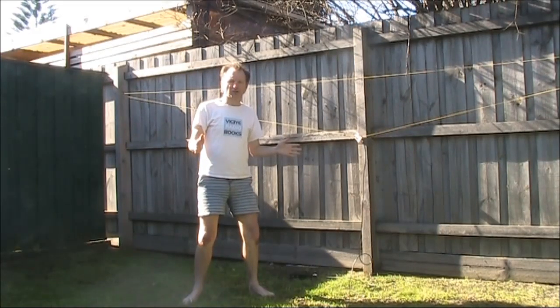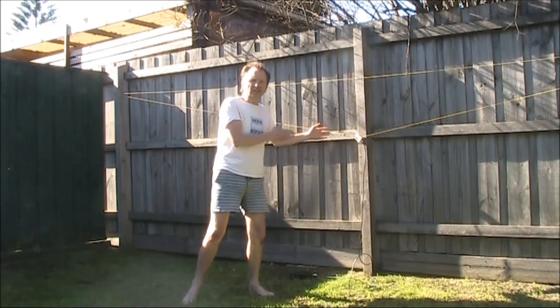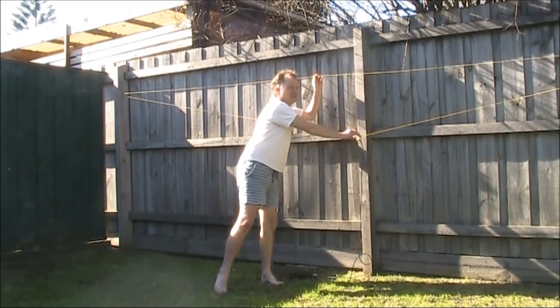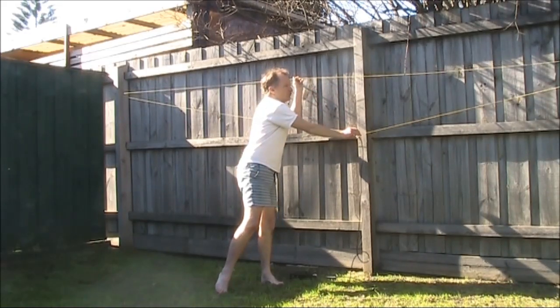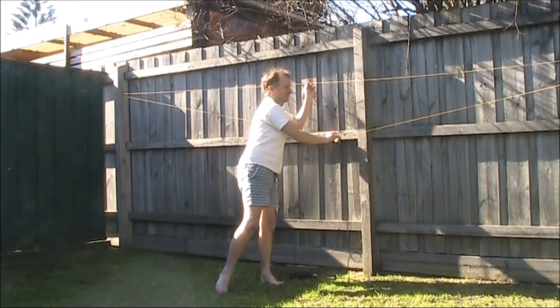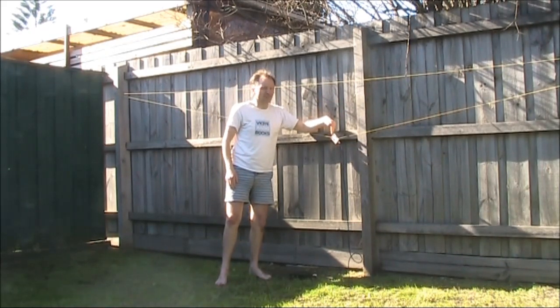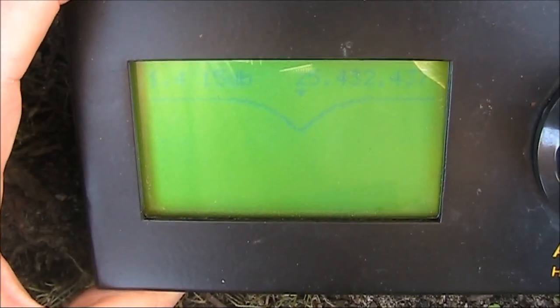Now the big thing with the clothesline is what happens when you adjust the position of the centre. Instead of it being a centre-fed dipole, you make it slightly off-centre. Technically you'd have some reels so you could easily move the wire, but we'll just pull it and see what happens. I've now moved it so it's about 20 centimetres off-centre. Moving it off-centre has shifted its resonant frequency slightly, but let's go further off-centre and see what happens.